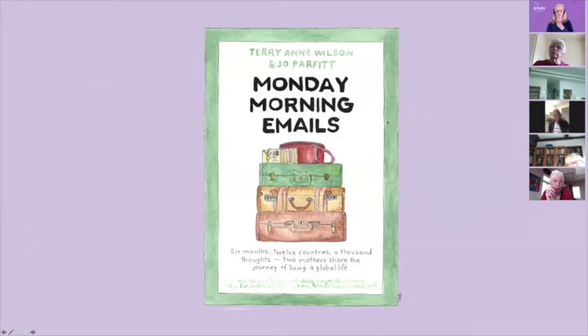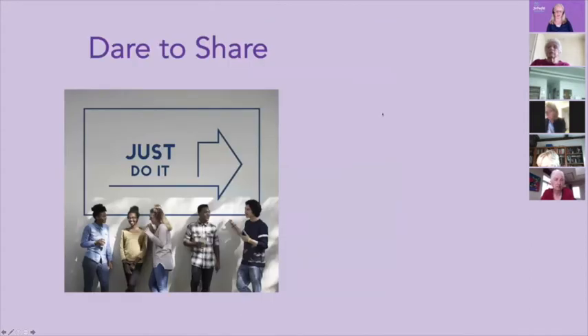A couple of years ago, I published this book, 'Monday Morning Emails.' It's a memoir written as a series of letters between my friend Terry-Ann Wilson and myself — with her initially in India and me in the Netherlands — writing about our lives as expat mothers, mothers of boomerang children, and all the difficulties and joys of living overseas. It was vulnerable, honest, and full of hope. It was extremely difficult to write because we were so open about really difficult things. But in writing it, we learnt that by sharing our stories, our friendship was getting stronger and we were starting to understand. It was an incredibly powerful exercise.